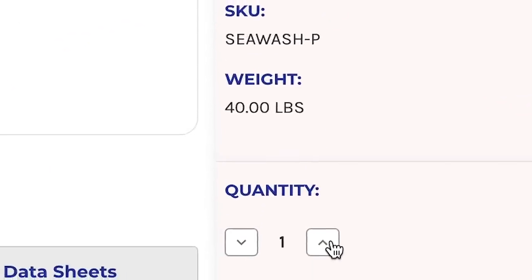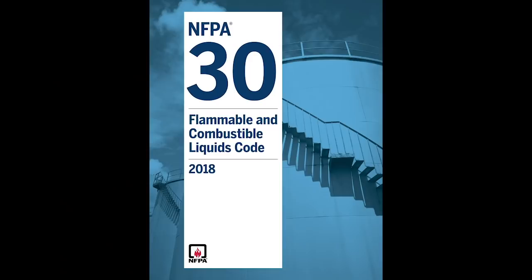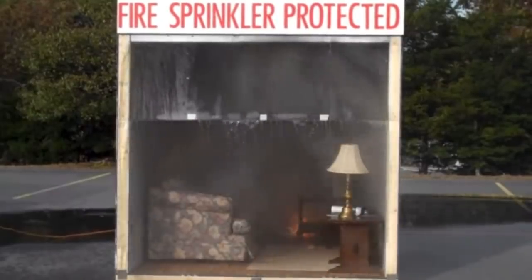That said, storing hand sanitizer, especially in large quantities, does pose a fairly significant fire risk. Once you get into amounts over five gallons, your storage quantity would fall under the requirements of NFPA-30 Flammable and Combustible Liquids Code. The code outlines protection measures for safe storage of liquids like hand sanitizer, such as placing them in a flammable liquids cabinet or in an area protected by an automatic fire sprinkler system.